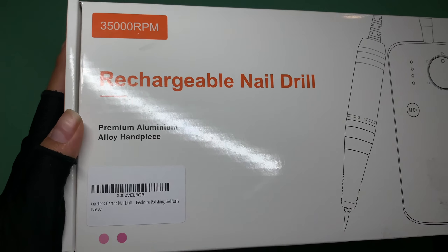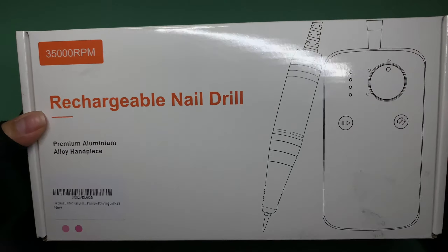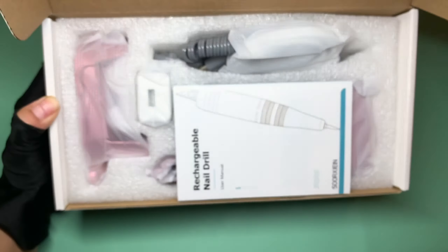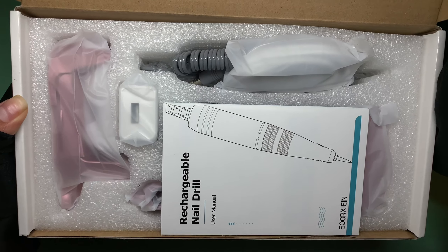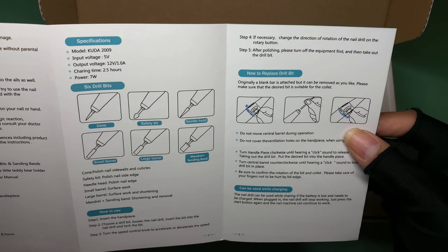Here's how the nail e-file looks — the packaging is very simple. Let's go ahead and open it up. Upon opening, we get this beautiful little packaging. I love how everything looks, it's super neat. We have the user manual; the brand is — I'm not sure how to pronounce it, let me know if you guys do.